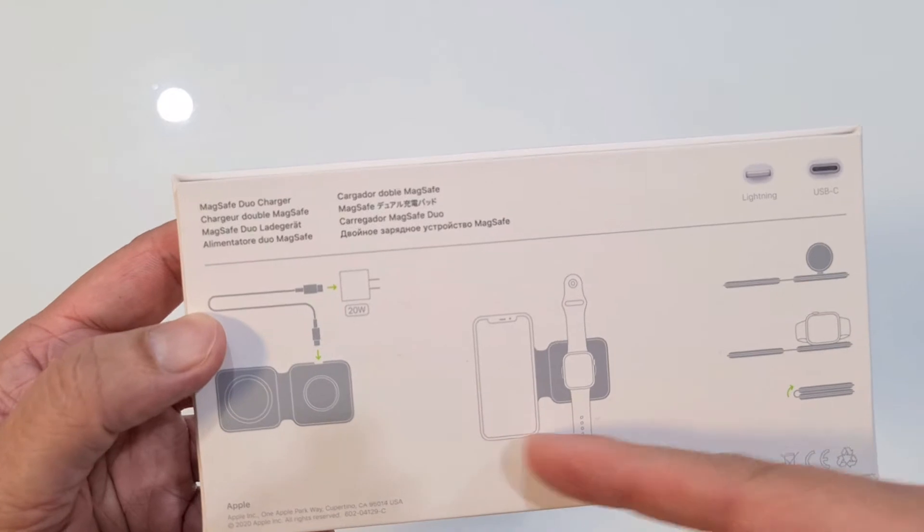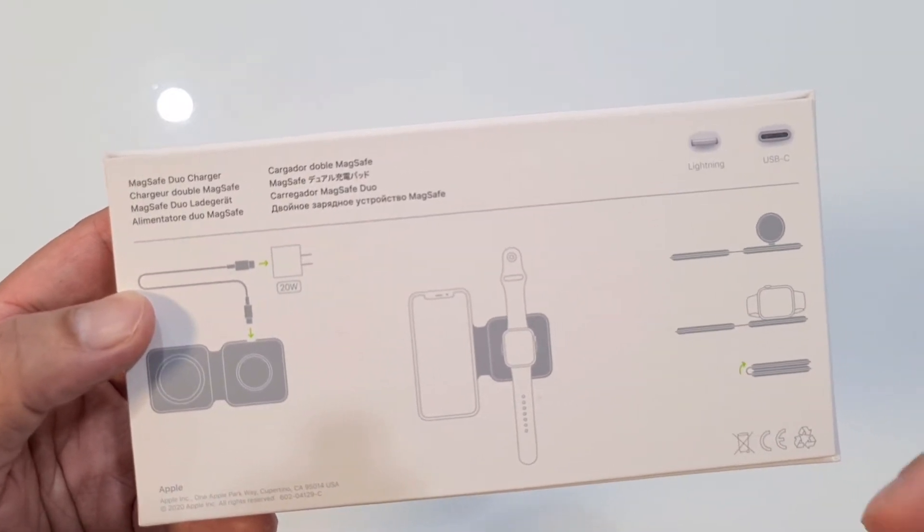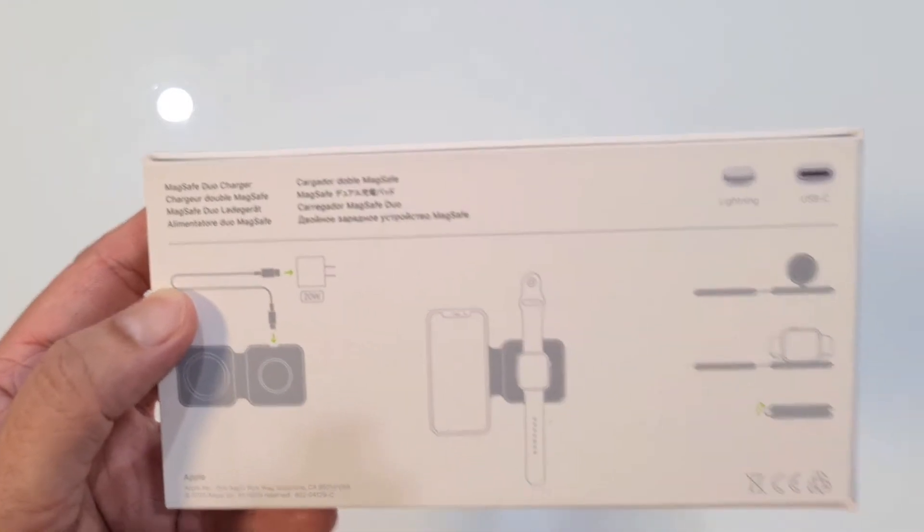So you can charge your phone on one side and your Apple Watch next to it. And we'll just see what's inside — this is the MagSafe Duo Charger.